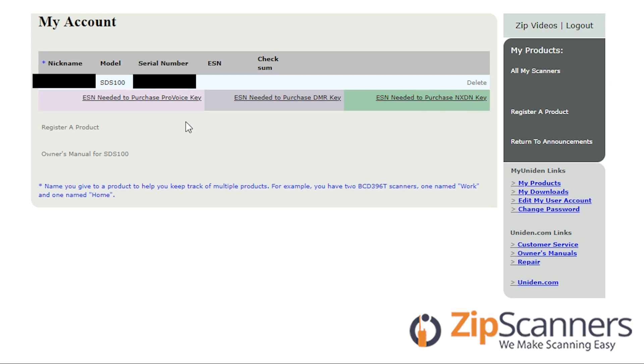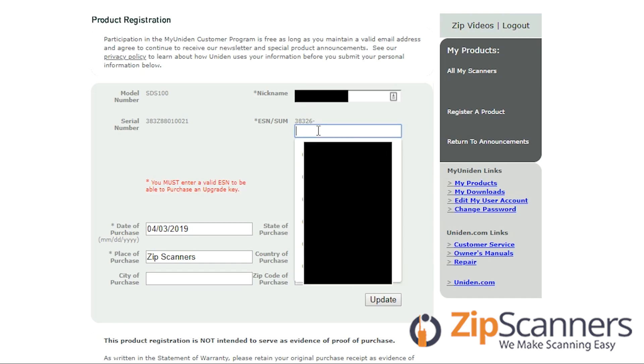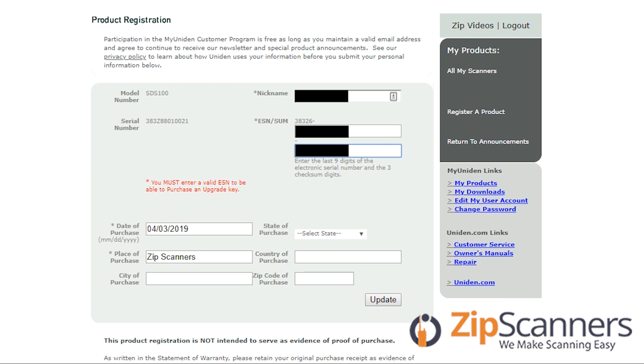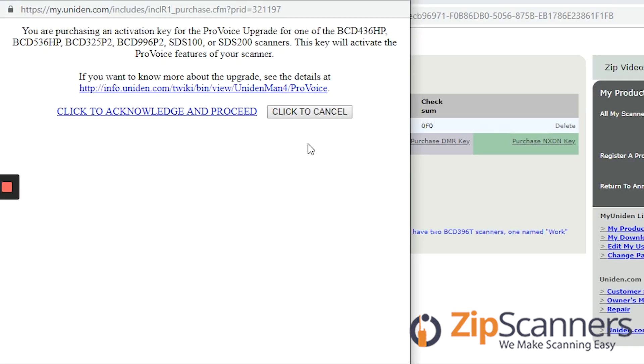I'm going to go ahead and select the ProVoice key, which is the most common. Here you'll enter your ESN — I will show you where to locate that in the second part of the video. Now that I have entered the electronic serial number and the checksum, which is the last three digits after the ESN, I will click update and it'll give me the option to purchase the keys. Click to acknowledge and proceed.